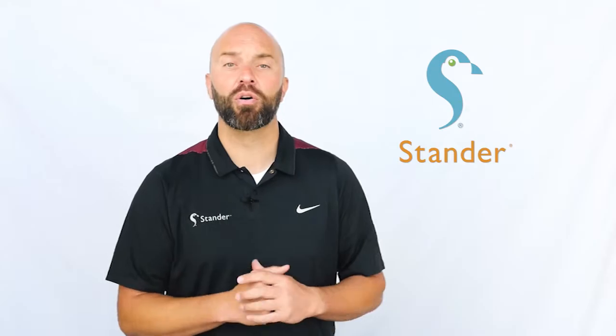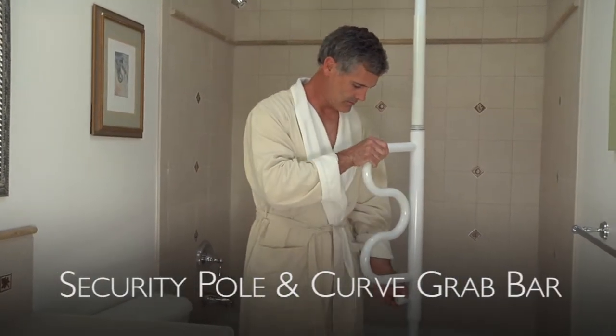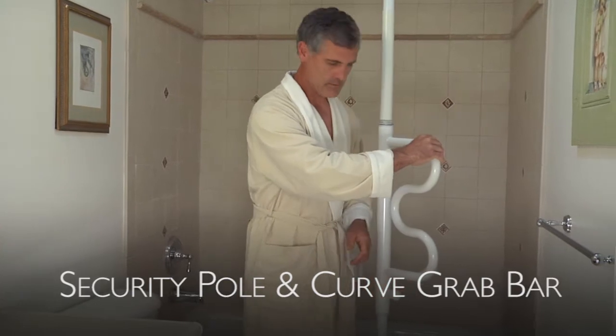Hi, I'm Jed from Standard. In this video, we're going to compare the security pole and curved grab bar with other floor-to-ceiling grab bars on the market to help you make your best purchasing decision.